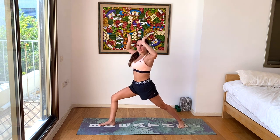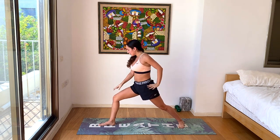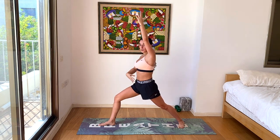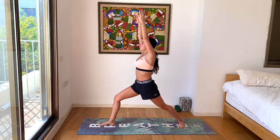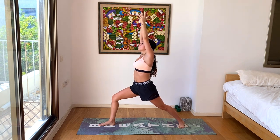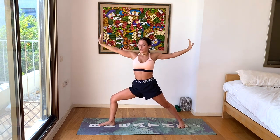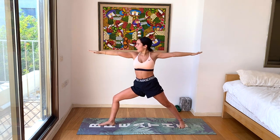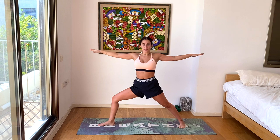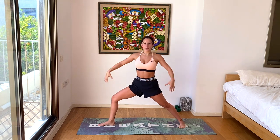Let's take one more deep breath here in warrior one. Inhale, reach the head a little bit higher. Exhale, warrior two. Look beyond your right little finger. Active arms, relaxed shoulders. Spine in line with your hips. One more breath. Inhale, reach a little bit more in the arms. Exhale, reverse that warrior. Let's take one more deep breath here.